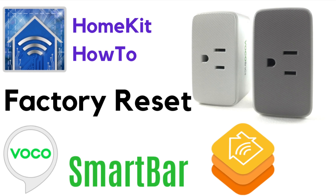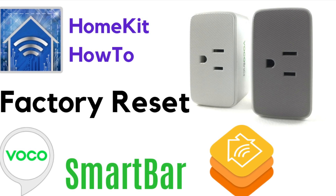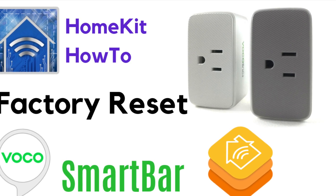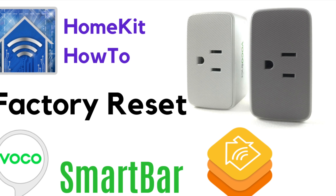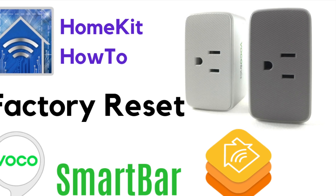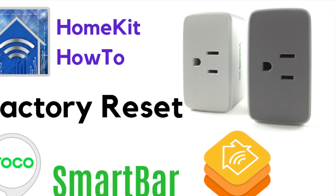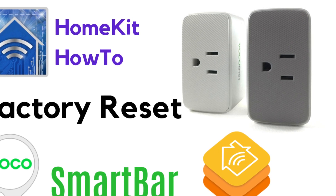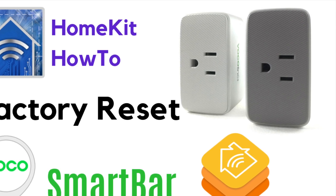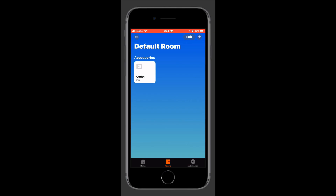Greetings Internet, it's Dustin again with My HomeKit Home. In this one we'll be looking at how to perform a factory reset on the Vokal Link smart bar Wi-Fi smart plug. You'll want to do this at the beginning whenever you're installing the device for the first time — it's always a good idea to reset the device to factory settings. You'll also want to do this if you are giving the device away, selling it, or if you bought it used.